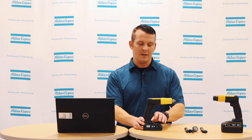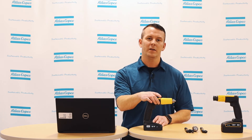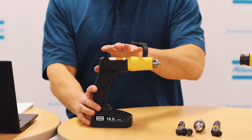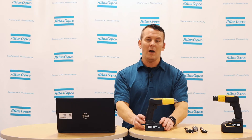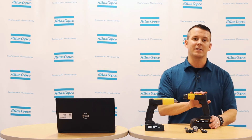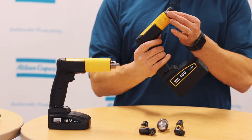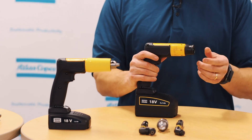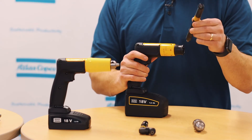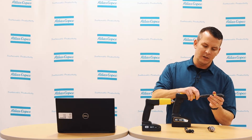It also has a maintenance indicator service alarm that you can set after so many drill cycles, and we recommend that you maintain the drill at least once per year. Now we'll get into the EBP26. This has the same great features as the EBB. However, as you can see, this is a modular type drill and you can change the different attachments depending on whatever application you need. On this application, we're going to be using a right angled attachment.